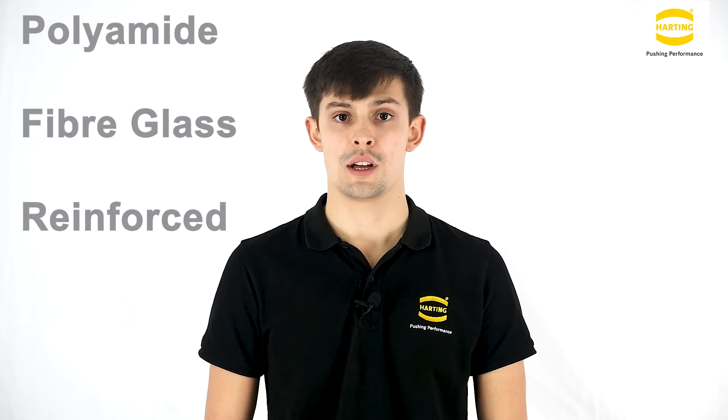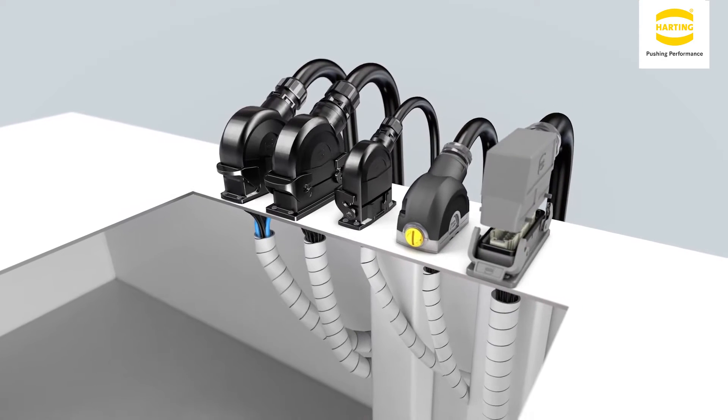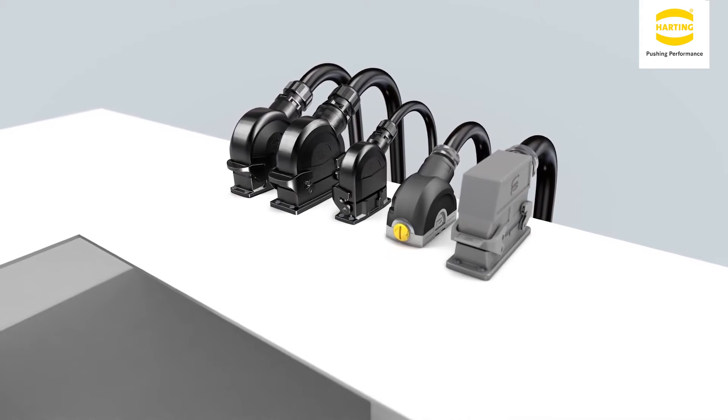These products are made from polyamide fibreglass reinforced material and are suitable for both indoor and outdoor applications. We have the Han Yellock series and Han B Rearfit, which is an aluminium die cast powder-coated housing, suitable for industrial environments.